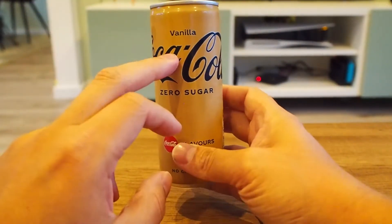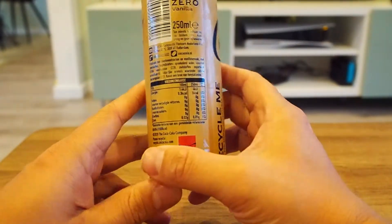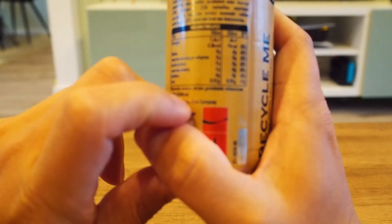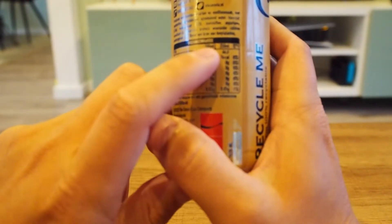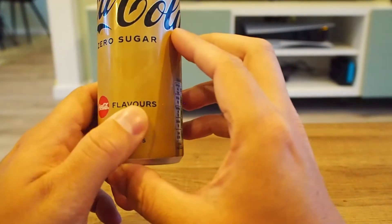I'm actually quite a fan of the regular vanilla Coke, and so I had to try this one. Let's see on the back if there's actually any calories in. And of course there's 0.3 per 100 milliliters and one calorie in an entire can.